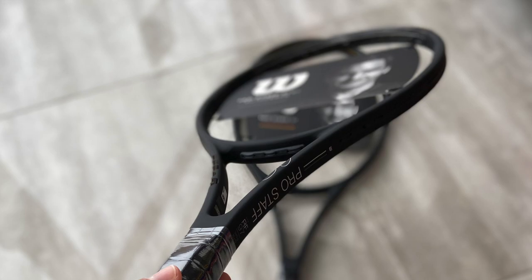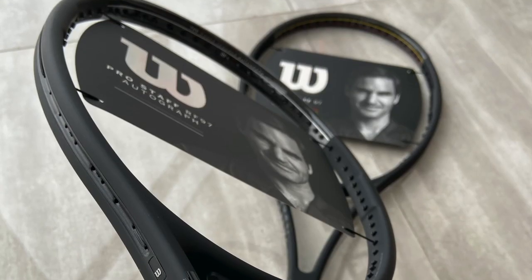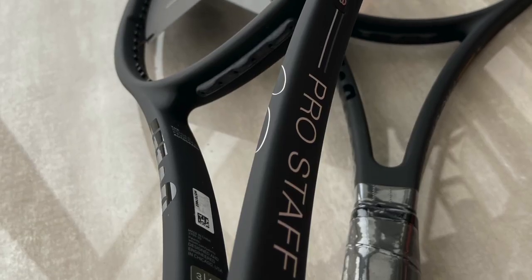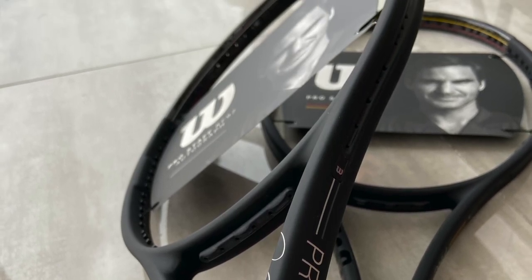Hey fellow tennis nerds and welcome to this Wilson Pro Staff 97 version 13 review. This review deals with both the Pro Staff 97 and the RF 97 autograph. I received the two new Pro Staffs a while ago, and I know a lot of you have been looking forward to this review.